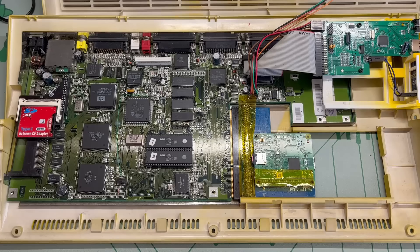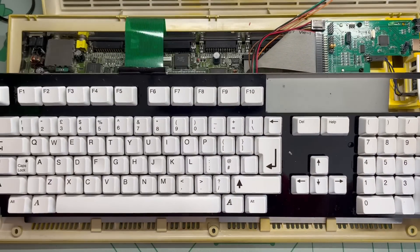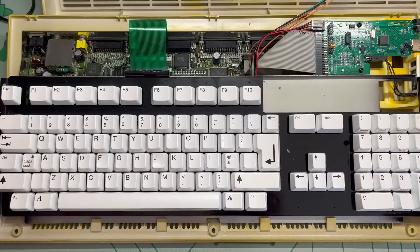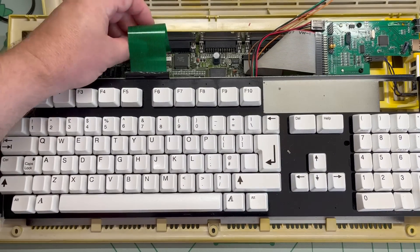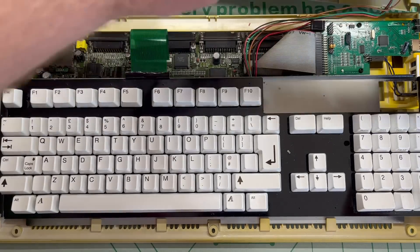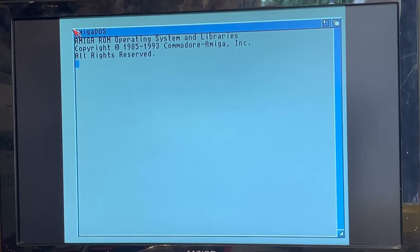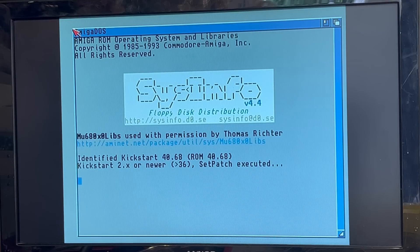This is why I love the retro community — modern tech either keeping old machines going or giving them features and abilities that we just couldn't have dreamt of back in the day. With the keyboard back in, let's switch back on, and if all goes well we'll be booted back into Sysinfo. Well, it boots, so that's a good start.